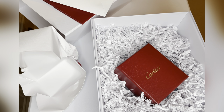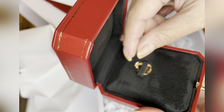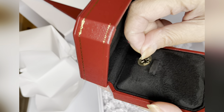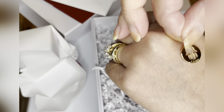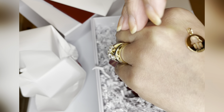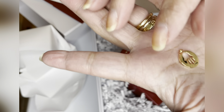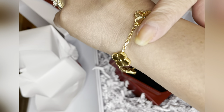Let me see first... oh my god, the item is — ta-da! — this pendant, guys. This is actually sold out on the website and I requested it. I forgot what the name of this symbol is, to be honest.